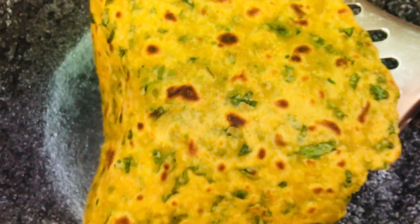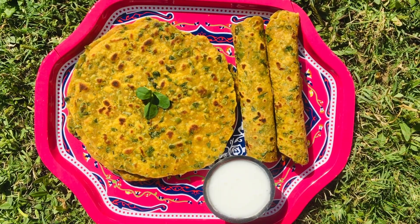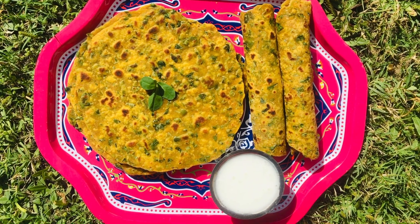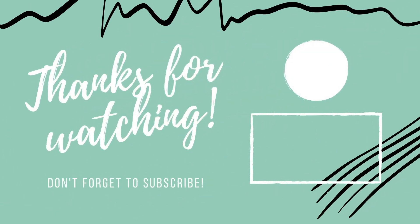In a similar way, I am going to make some more teplas. This is a very beneficial recipe for traveling. The healthy and tasty methi tepla is ready. You can serve it with curd or your favorite pickle. Thank you for watching my videos. Make sure you share with your friends and family. See you in the next video.